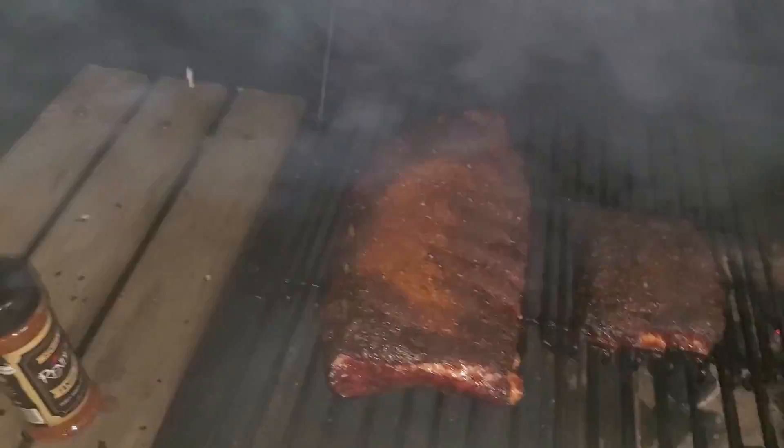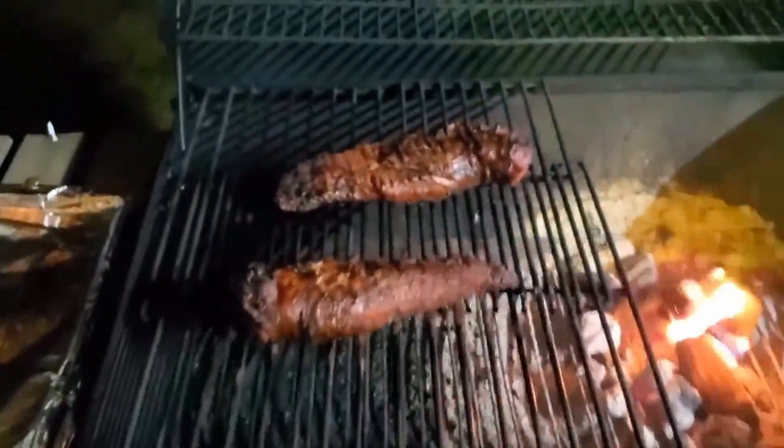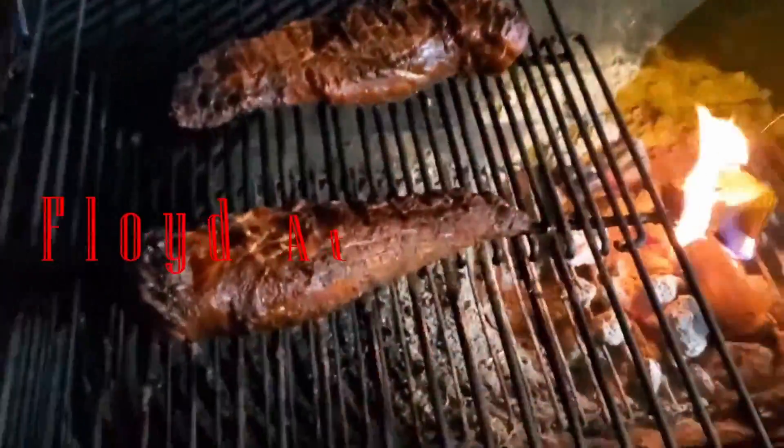Welcome to the Grill. Tonight we've been thinking about the colder weather, football, and comfort food. And what food is better to comfort you in this colder weather? You know what time it is. Tonight it's chilly night. Come on in, grab a plate and hold on to your appetite. It's time for Floyd at the Grill.